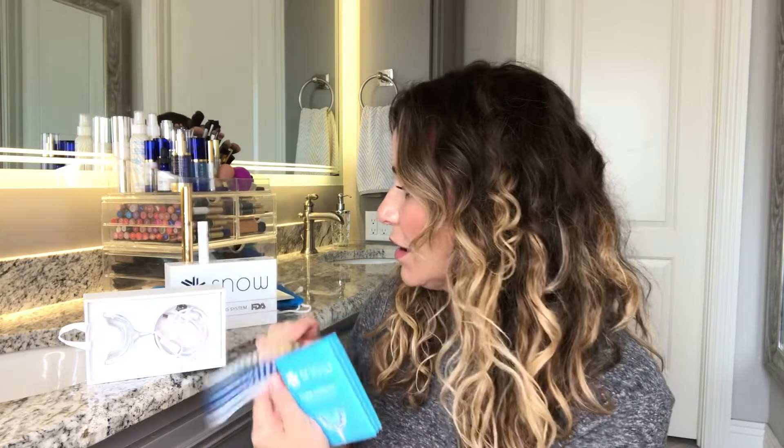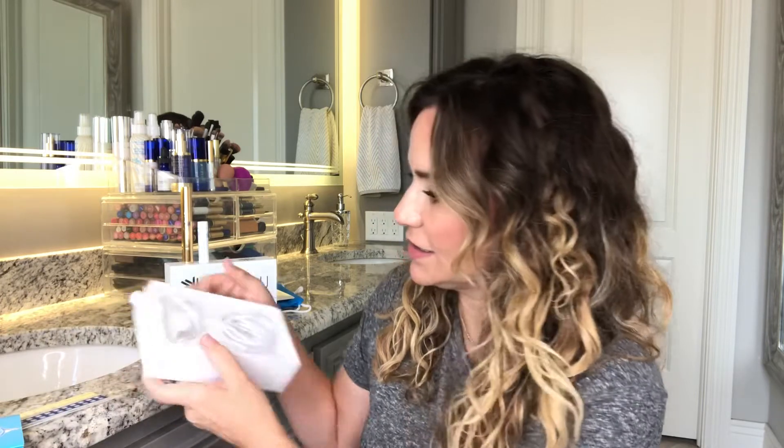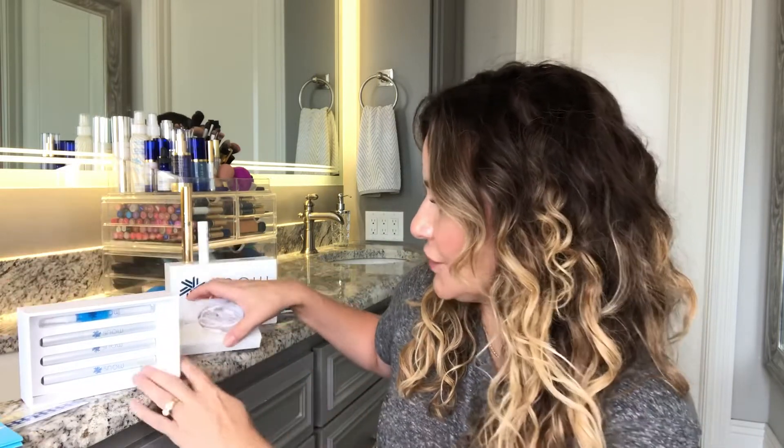In the box is the user manual, a little guide where you can see what level your teeth are, the teeth whitening tray that lights up, and underneath that there are three of the whitening pens. One of them you put on after for sensitivity - it's not necessary, you don't have to use it, but if you do have sensitivity you can apply that after you bleach. Every order also helps save a child's smile, which is nice.